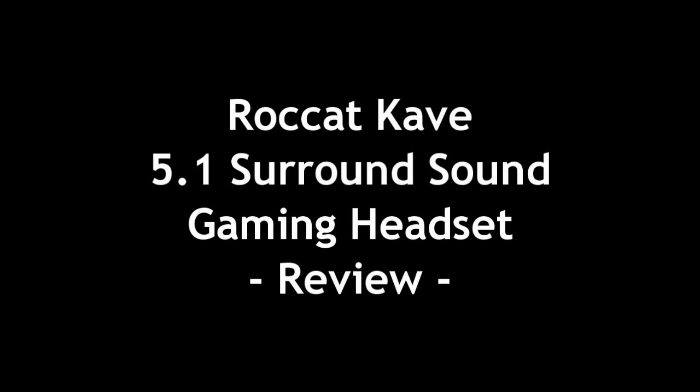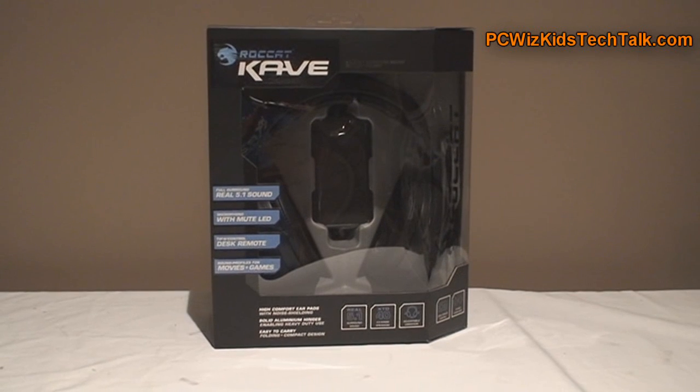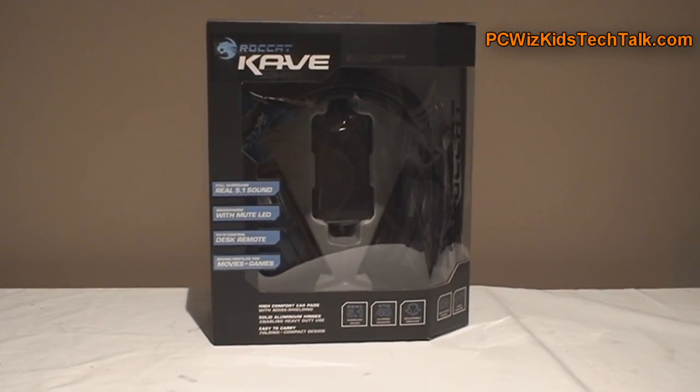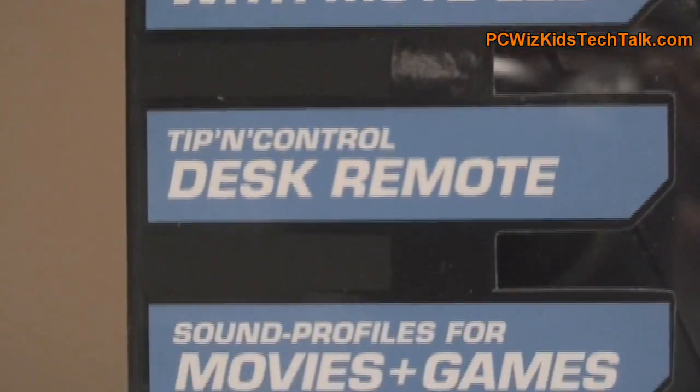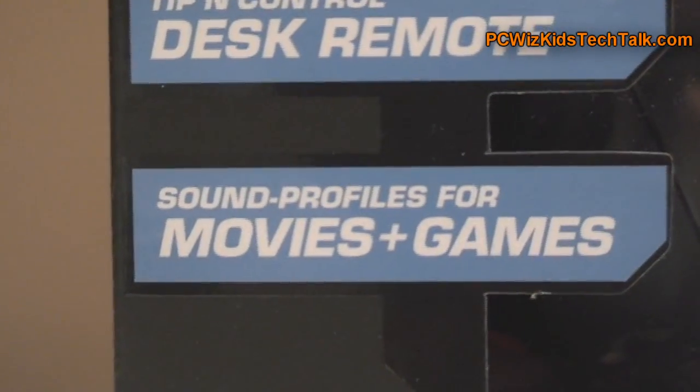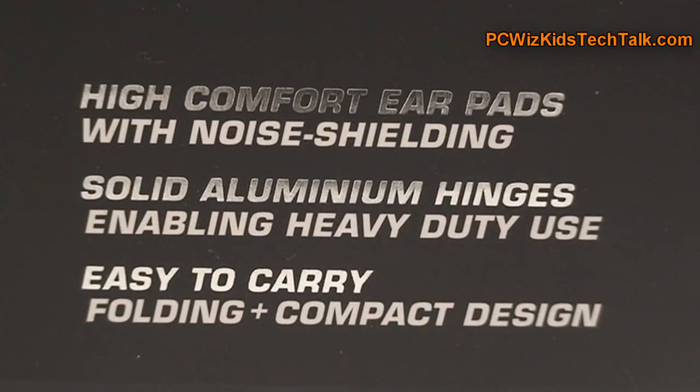Welcome to PC WizKids Tech Talk. Today we're looking at the Rokat Cave, a 5.1 surround sound gaming headset. Rokat has come out with a whole bunch of gaming peripherals — mouses, keyboards — and this one is no different. It connects and is of high quality.